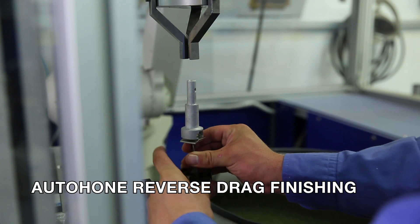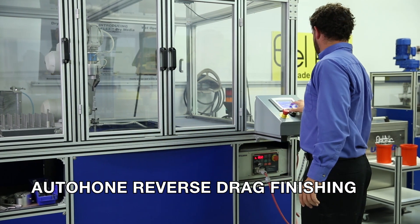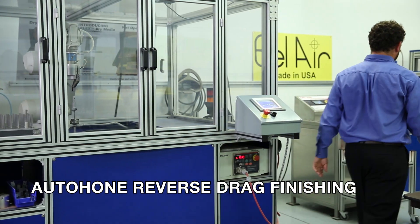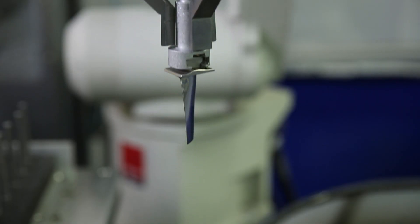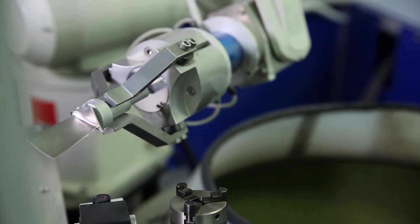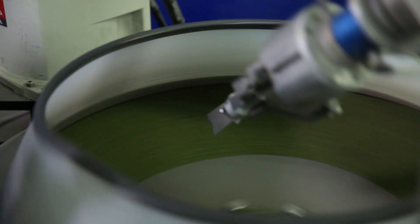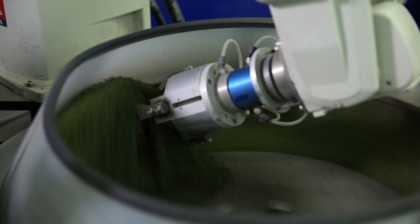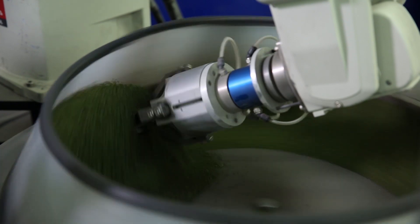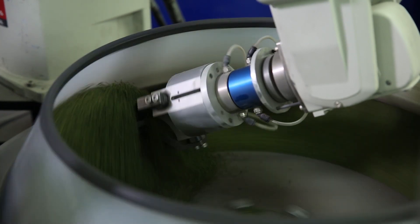The Auto-Hone Reverse Drag Finishing Method can produce both isotropic and 5-axis directional finishes. It is relatively more expensive than high-energy disk and barrel, with moderate maintenance costs. This is a single-piece flow process where single parts are loaded into pallets. The finishing forces are multiplied by a factor of surface feet per minute, with the ability to do complex geometries labor-free.